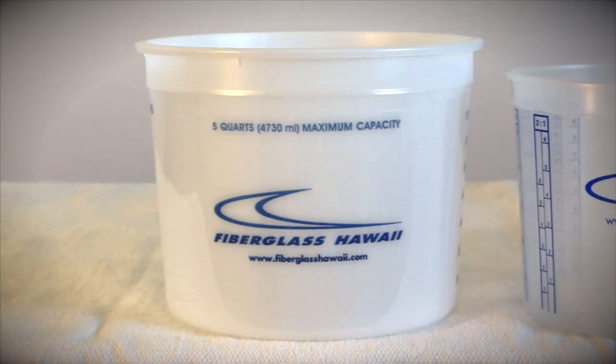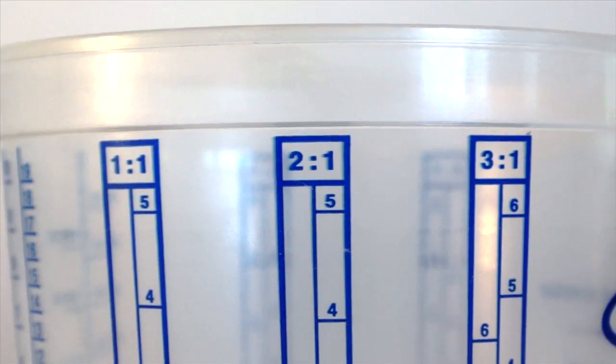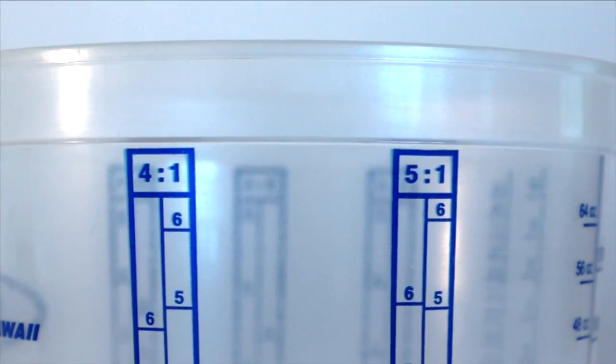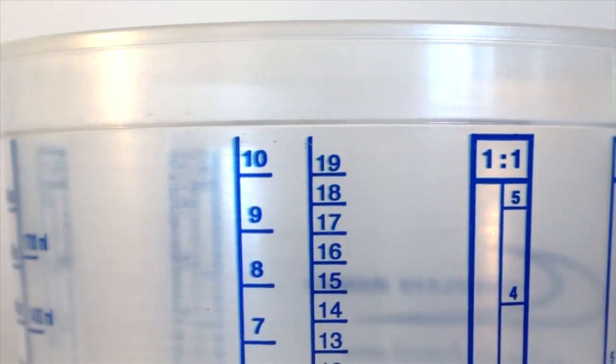They're available in 5 quart, 2.5 quart, and 1 quart sizes. They're also clearly labeled with 1 to 1, 2 to 1, 3 to 1, 4 to 1, and 5 to 1 mixing ratios, ounces, milliliters, and other graduated number scales.